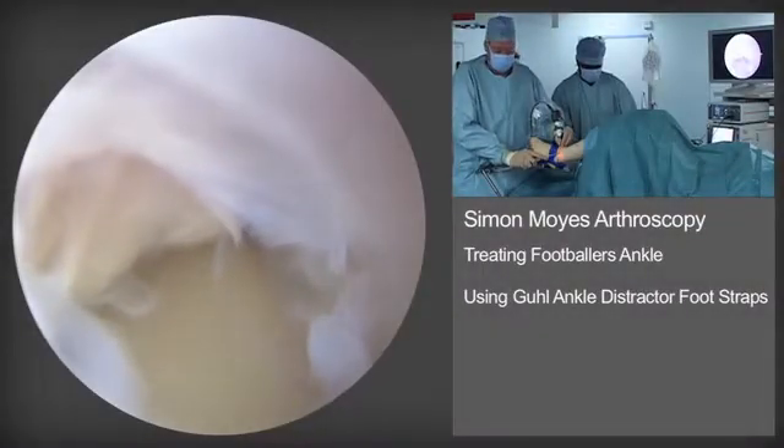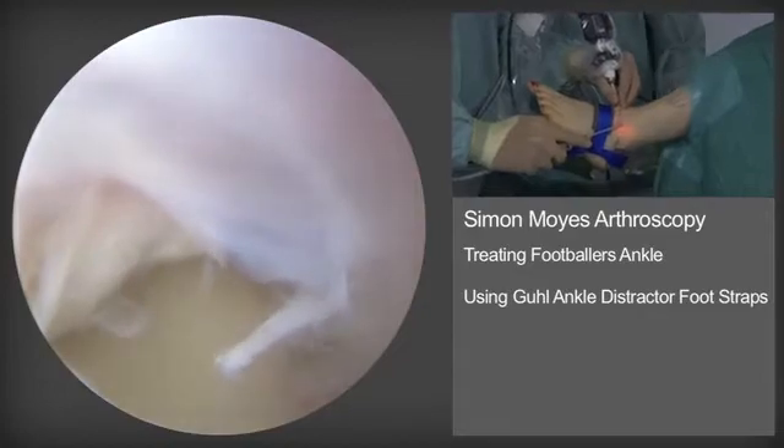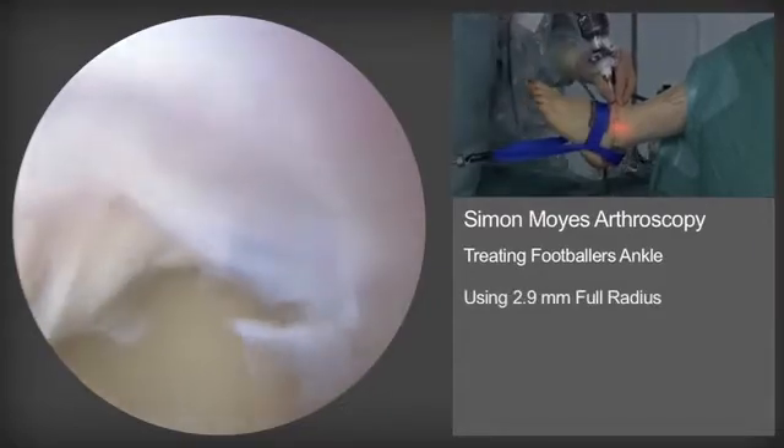Here is arthroscopic surgery of the ankle for footballer's ankle. The camera is viewing through the anteromedial portal, viewing laterally, and we've established an anterolateral portal, avoiding the superficial peroneal nerve.